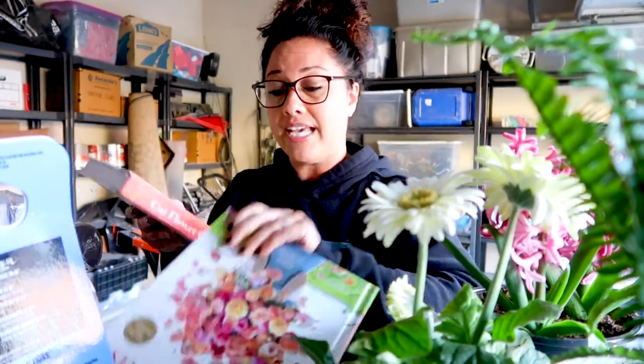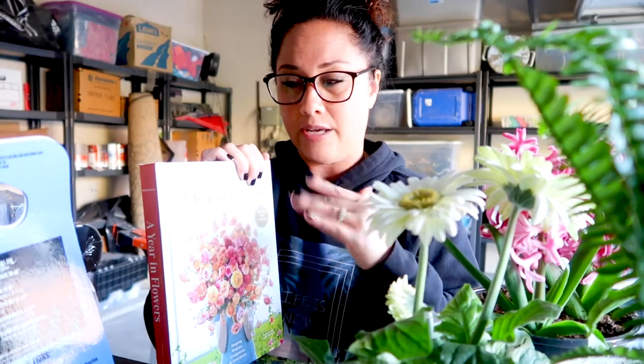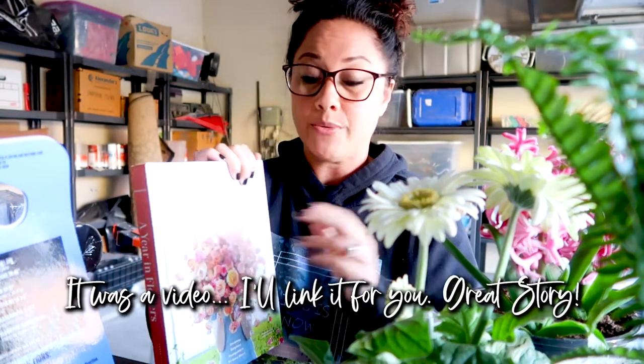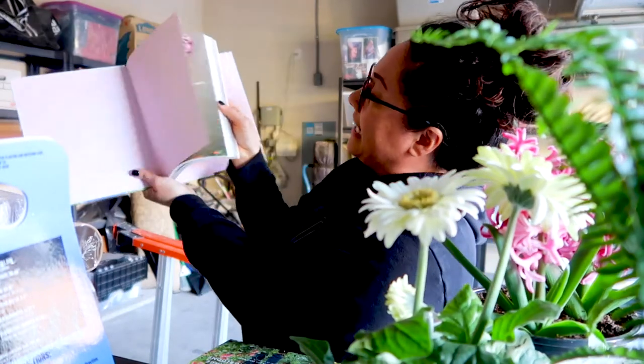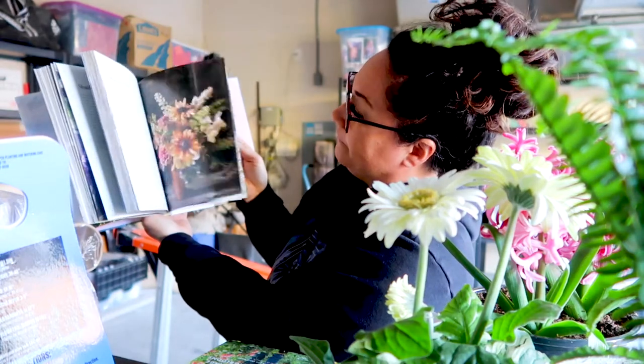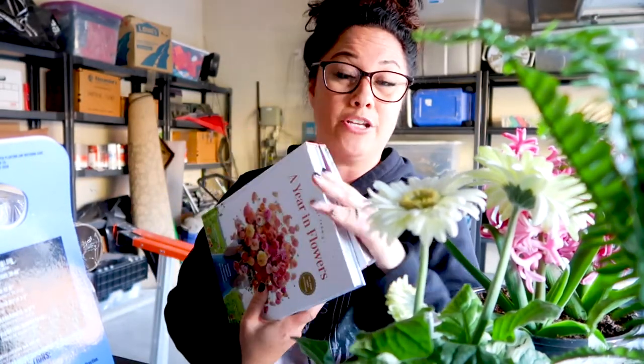I also got 'A Year in Flowers.' From what I understood — I saw her on a podcast — she was saying that the first book is kind of the how-to, and this one is your inspo book of what do you want to plant. I will tell you, this book is probably one of the most beautiful books I have ever seen in my whole entire life. I will link these for you down below.